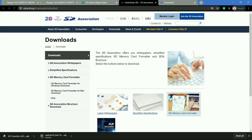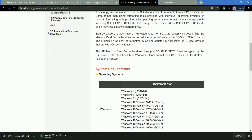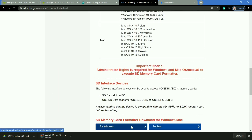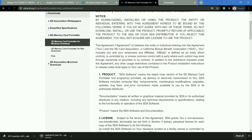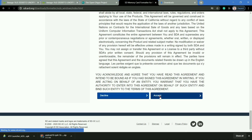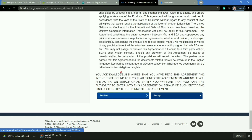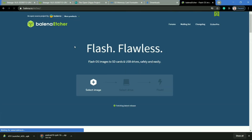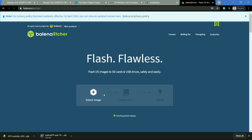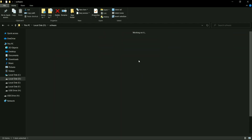To flash Lineage OS into the Raspberry Pi, you have to first format the SD card. I am using the SD Card Formatter app for this. Make sure you have backed up all your data from the SD card before formatting. Scroll down and accept the terms and conditions, then click Accept. Now download Balena Etcher software for flashing the Lineage OS onto the SD card.